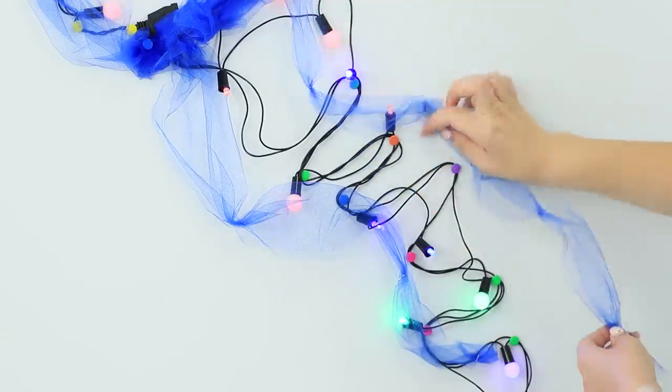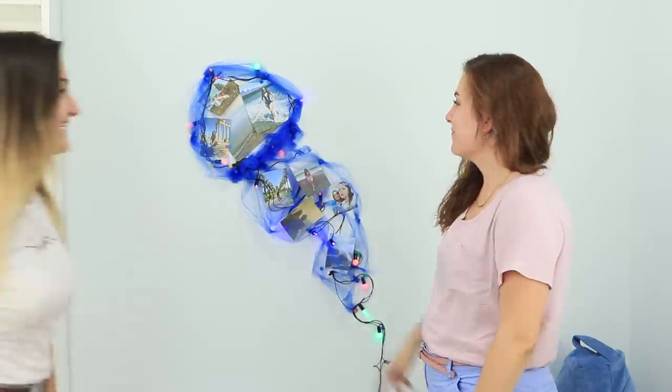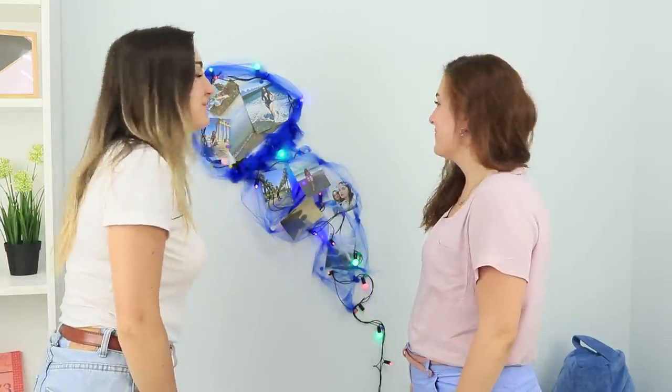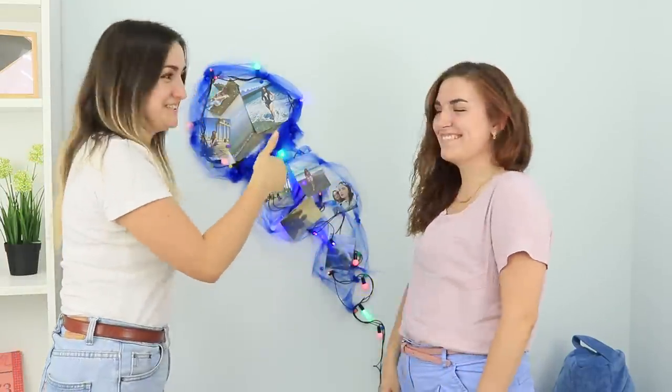Wow, a real jellyfish right in your room! Put photos on the garland and invite your friends to your photography exhibition! Looking at these pictures makes me feel so warm — I don't even care that it's fall! And at night, the jellyfish turns into a cute nightlight! Good night — I hope you dream about what we'll do next summer!